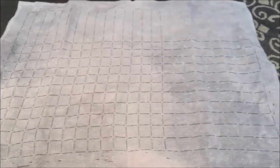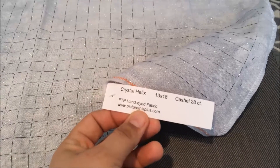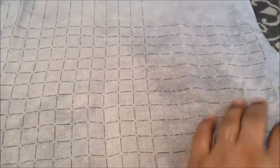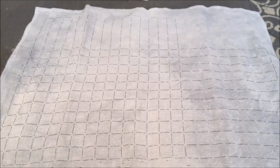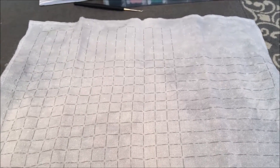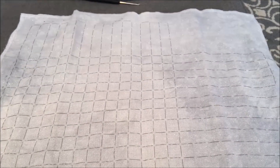The fabric is Crystal Helix Cashel 28-count from Picture This Plus — it's the one that came in the kit for Happily Ever After by Frosted Pumpkin Stitchery. Getting kind of excited; we're getting close to when they'll publish the first pattern.